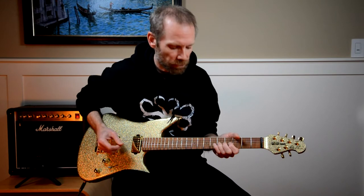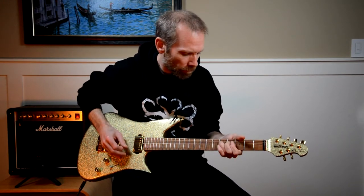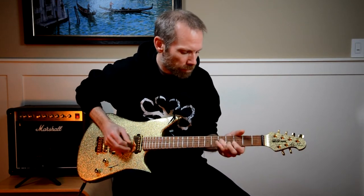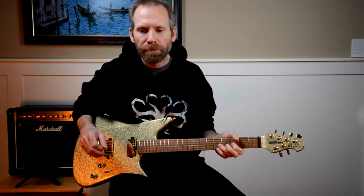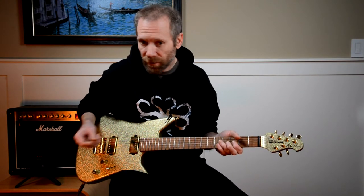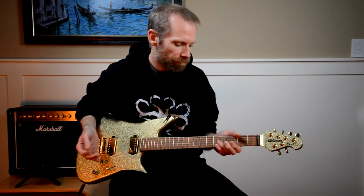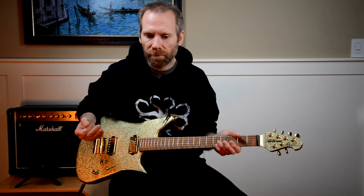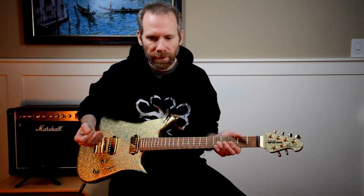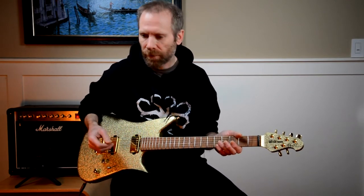Number four is play the pinch harmonic in the solo. It occurs about a third of the way into the solo. The only advice I can give you is consider how you're holding the pick, consider the pick material and shape you're using, and practice it. I'm no pinch harmonic expert myself. Your amp settings also affect it — higher gain makes it easier to do pinch harmonics.